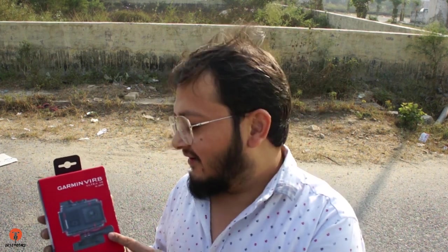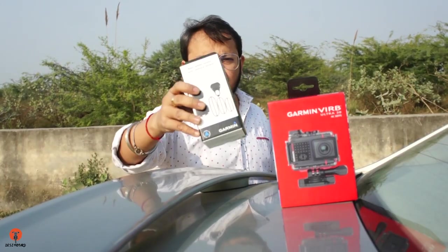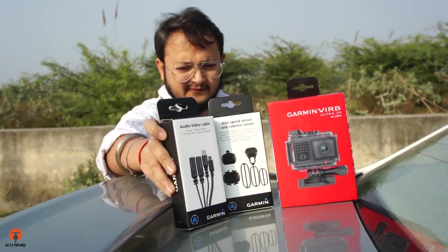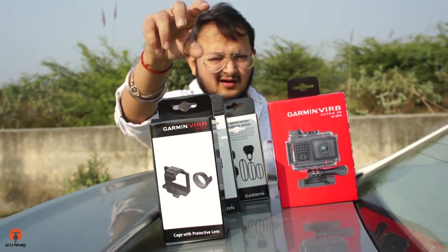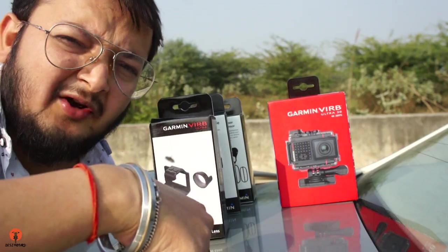In this video I'm going to show you a few accessories of this Garmin VIRB Ultra 30 action camera. This is the action camera, this is the bike speed and cadence sensor, this is the audio video cable, and this is the cage mount with lens protector. Let's get inside to start unboxing.